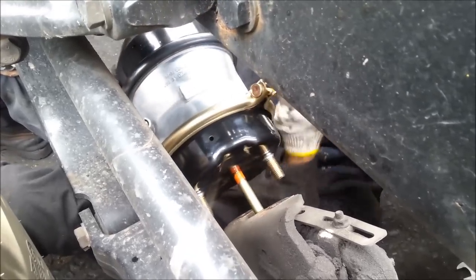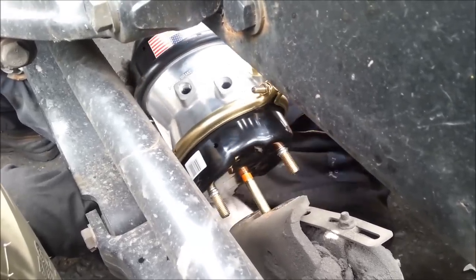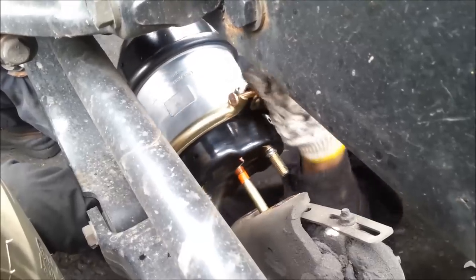All right, once we get this on, we'll connect the hoses and we're good to go.